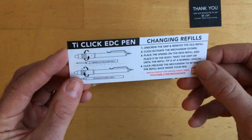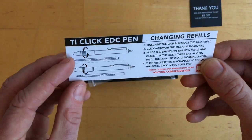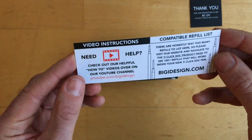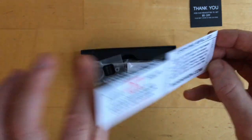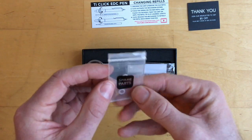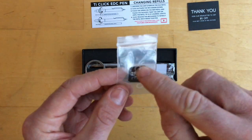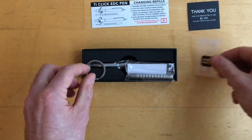Then we've got some instructions here — TI-Click EDC pen, changing refills. You can unscrew. This shows the two different types of refills and how you would adjust them. You can also go to their YouTube channel if you need help. And we've got some spare parts — looks like two O-rings. I'm imagining those would go within the pen on the back part.